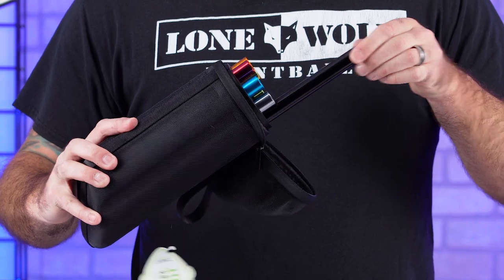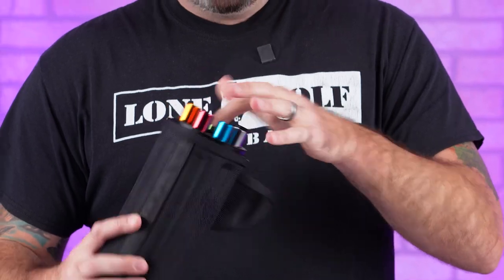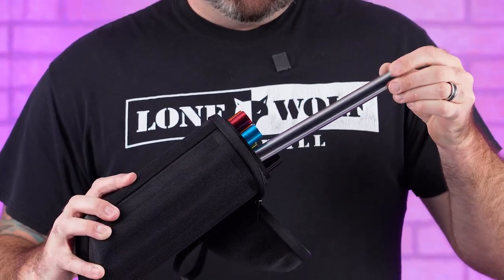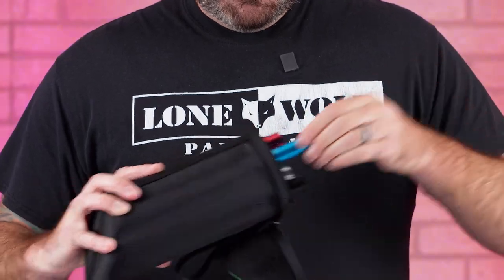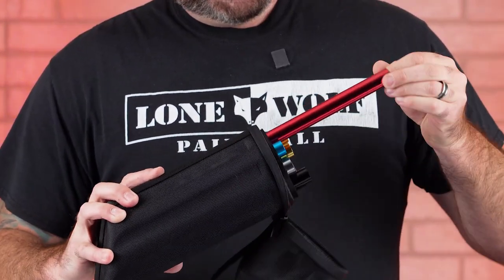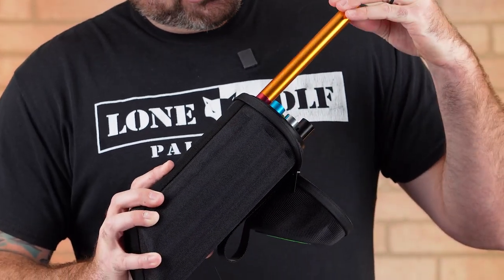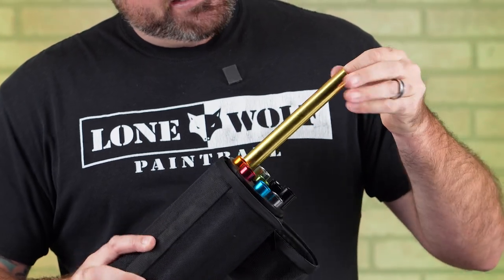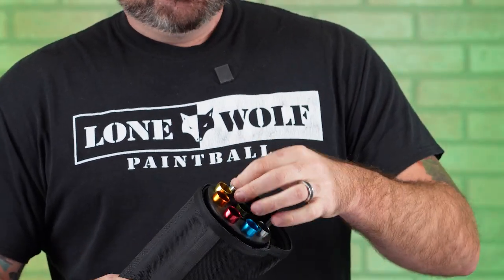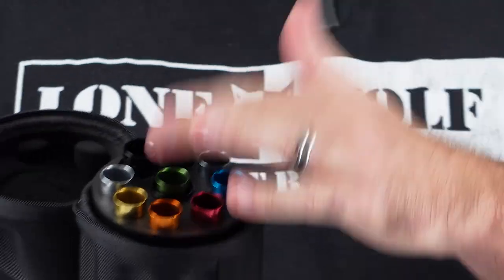We've got a 9.3 in the center weighing in at 6.95. Out here in the silver or pewter you've got a 9.1. The blue should be an 8.9, red should be an 8.7, orange should be your 8.4 — which it is. Gold is your 8.2, and silver should be 8.0 — actually 7.9. So you've got eight different inserts in the XL Kit.